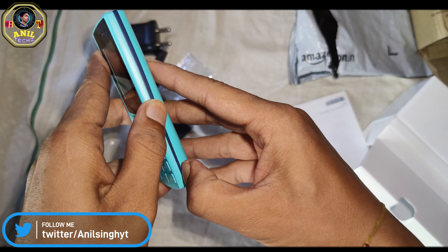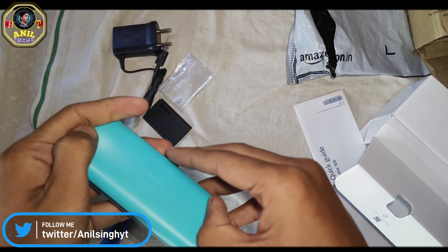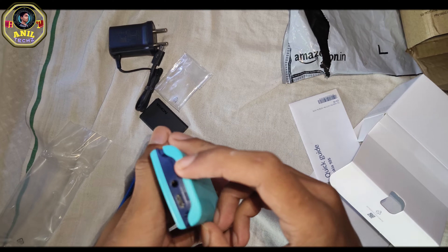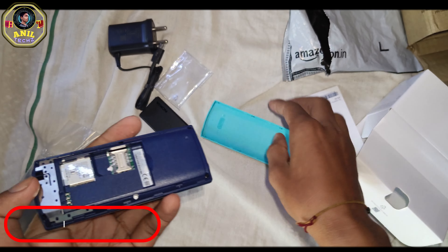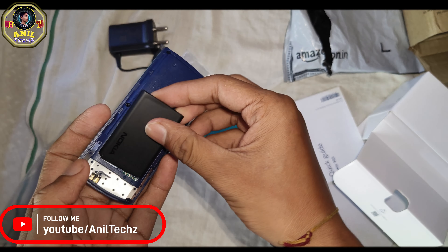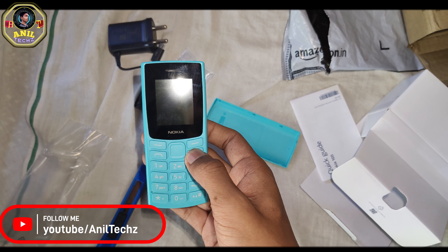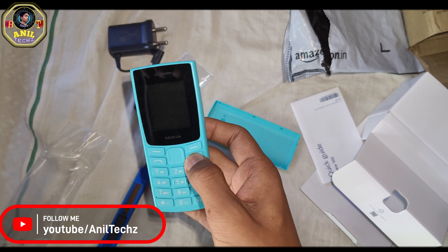I will open the battery and show you how to open it. Please don't forget to subscribe to the channel and let me know in the comments.